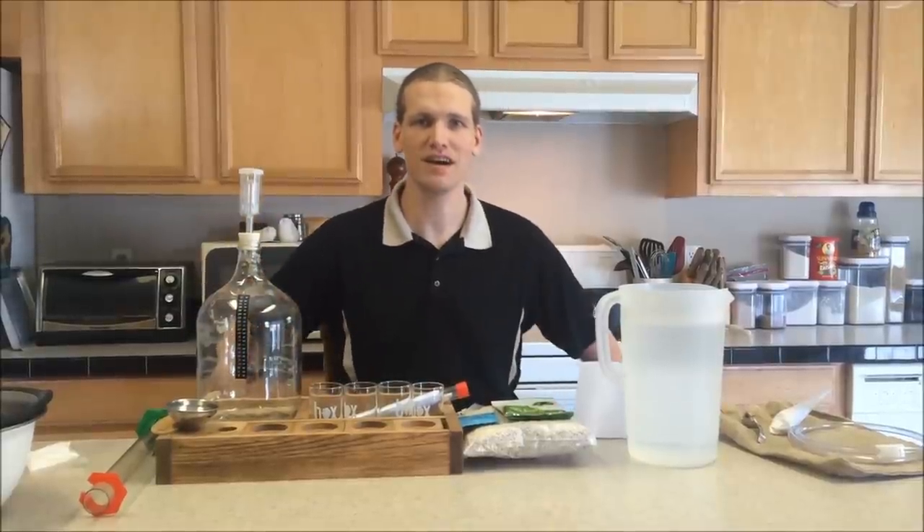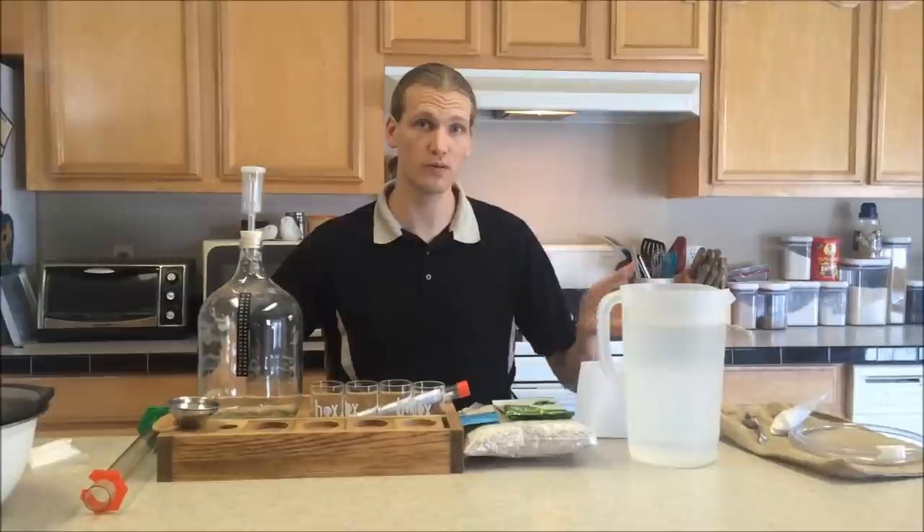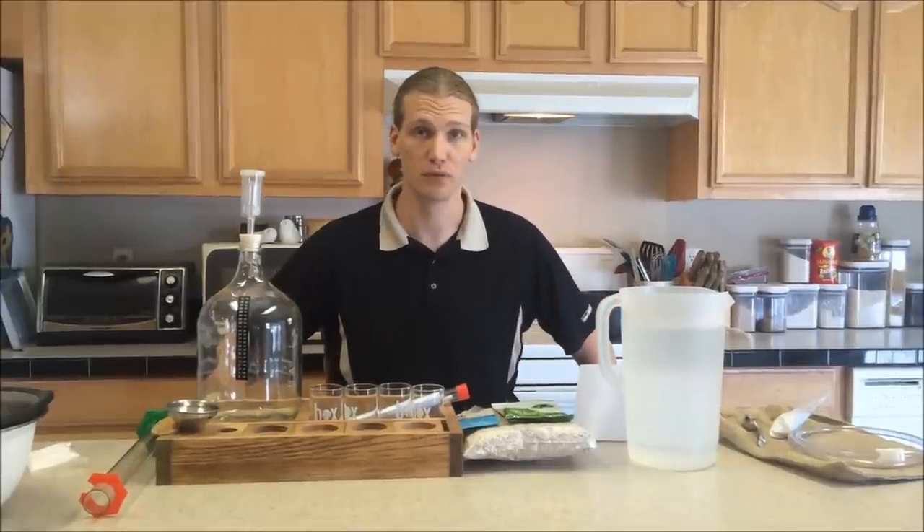Hi folks, Michael Lipton here. Today we're going to be brewing the Rogue's Brew using the Box Brew Kit.